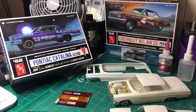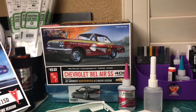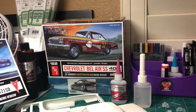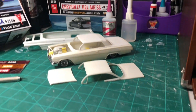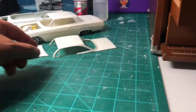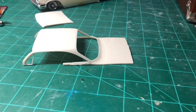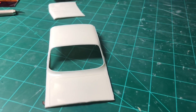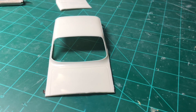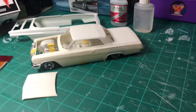My original pick is the 62 Chevy Bel Air, which is going to be my radical build. I wanted to start it off by switching the roof. This is the original roof from that kit — I went ahead and cut it out. I ended up going with the roof from the 62 Catalina, and it's already installed here.